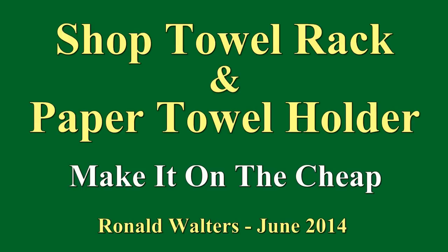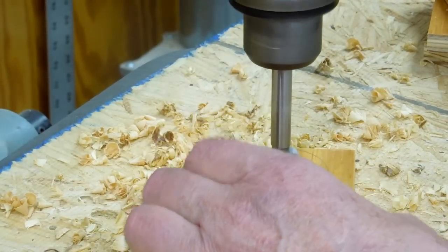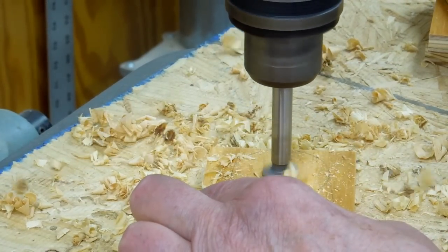It really doesn't get any easier than these two projects. You need to drill a series of three-quarter inch holes.